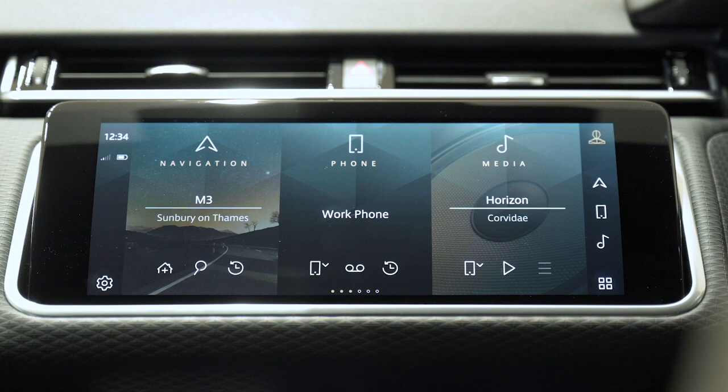PHEV models have a dedicated EV tile that shows both the electric range and the combined electric and petrol range. If no phone is connected, the phone tile will prompt you to pair a device. With the phone connected, the phone tile shows which of the connected phones is currently active for outgoing calls. Options below access recent calls or favourites data if your phone supports this, as well as the ability to switch between connected phones for outgoing calls. Lists can be scrolled and just tapping on a contact from the recent calls list dials the number — all without having to leave the home screen.